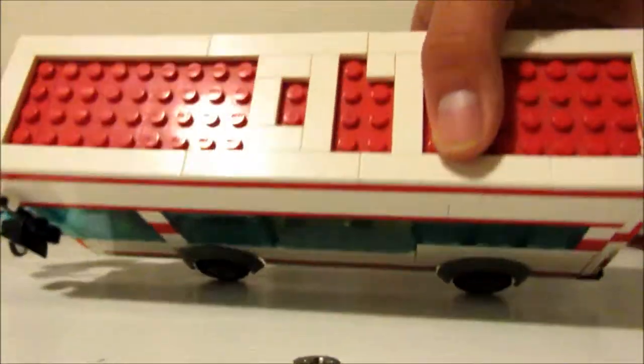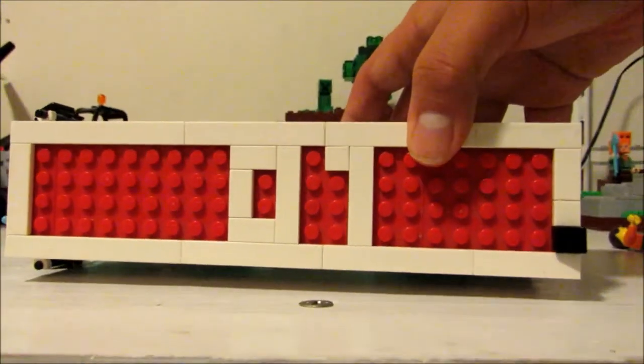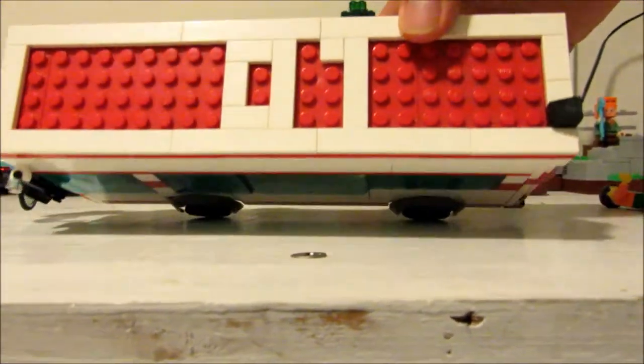And then we have the top. This is a number seven — or a one, I don't know, I think it is a seven.